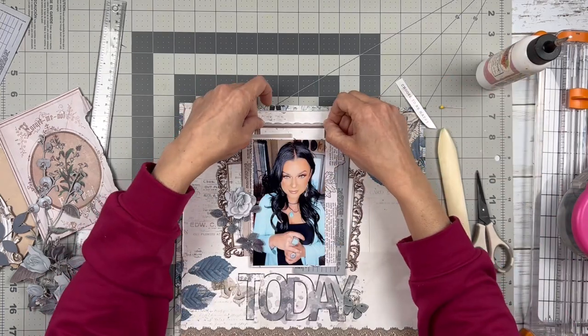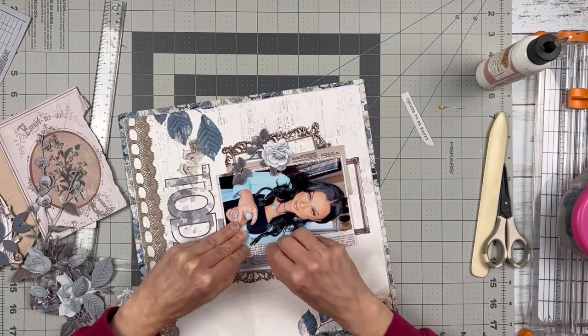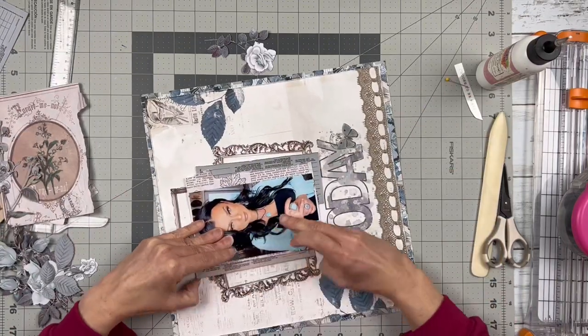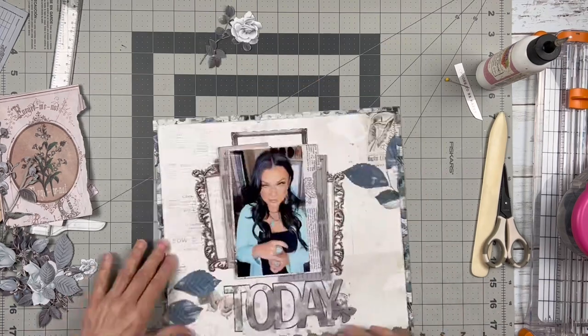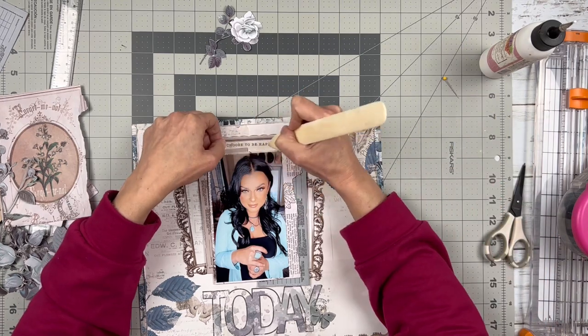I'm going to put my photo cluster up on some foam adhesive sheets I got from Amazon — they're just big five-by-seven foam sheets. They create a more stable base than the foam adhesive strips, which I still use too, but it's more convenient and quicker to just use those big sheets of foam adhesive.